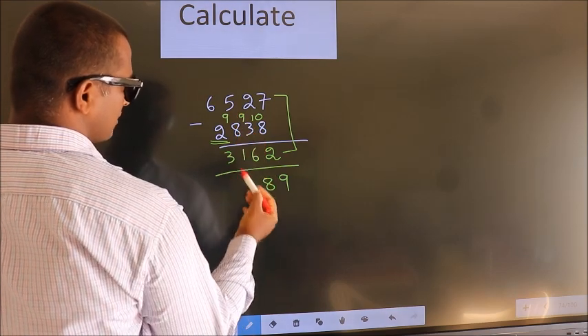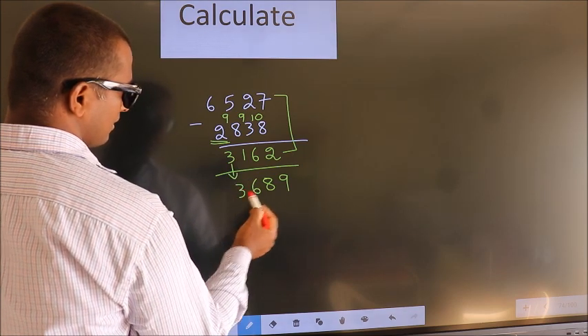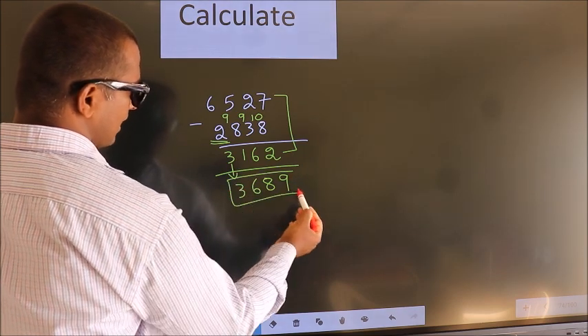5 plus 1 is 6. The first digit stays as it is, you write it down. So this is our answer: 3689.